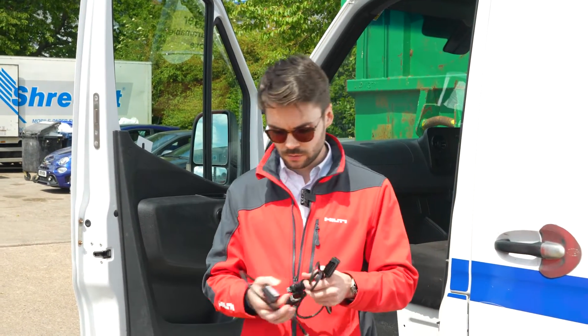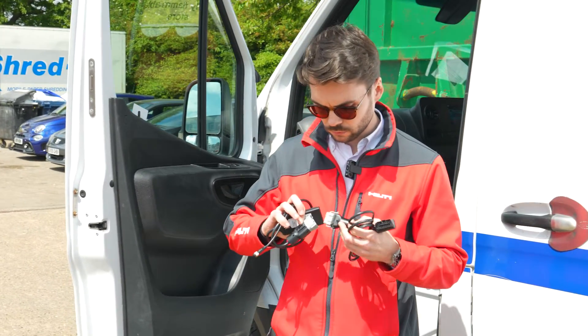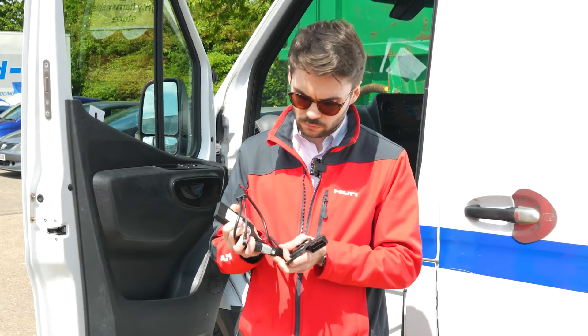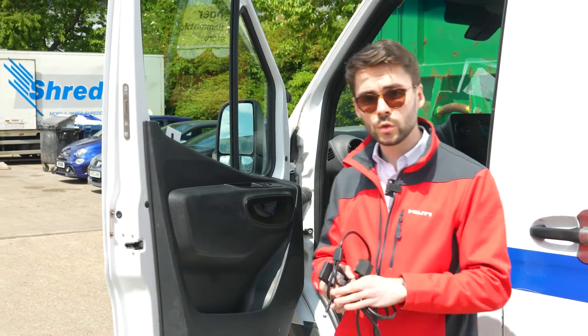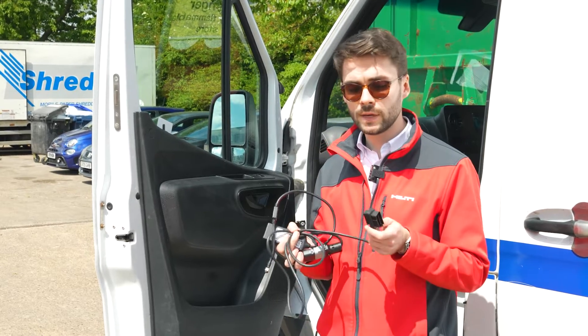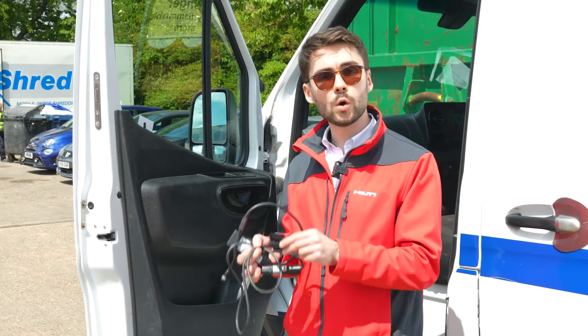Let's do it now. Now we have connected the cable to the van gateway. The next thing we need to do is install the van gateway into the van. We're going to be doing that using the OBD port.